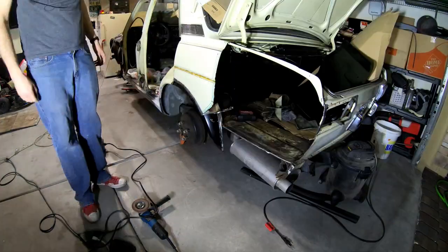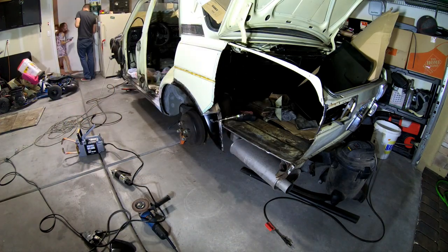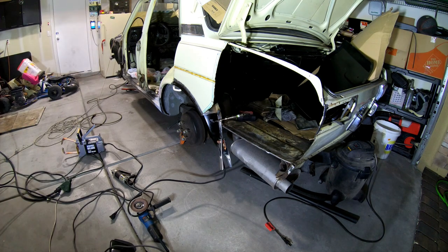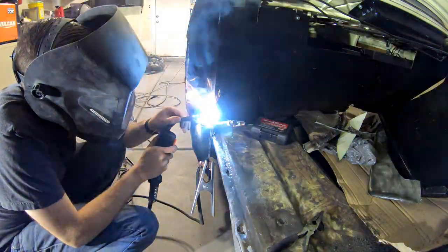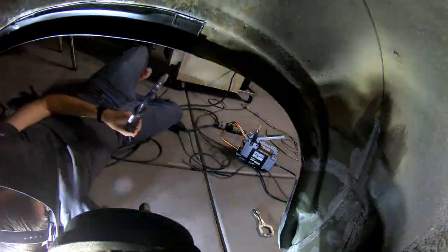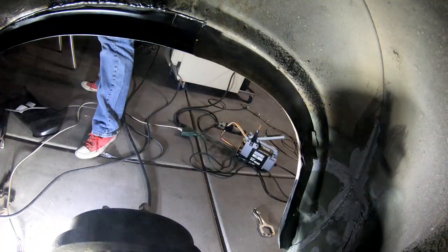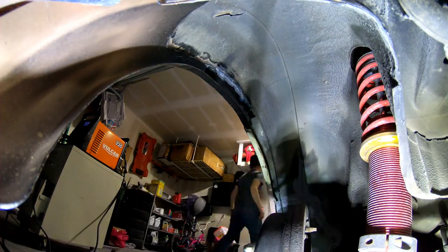I will be doing some seam sealer on all these areas just to make sure that moisture stays out. There was a lot of clamping and a lot of welding, and while the welds aren't perfect — I probably had the voltage setting a bit too low, which caused some pretty high welds — I was able to get it all clamped into place and then weld from the inside of the fender to the car. Please don't hate me too much; I am learning how to use this new welder, and these are the inside welds where you won't actually be able to see them.